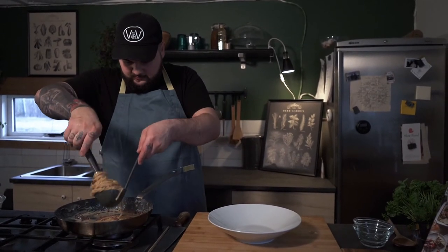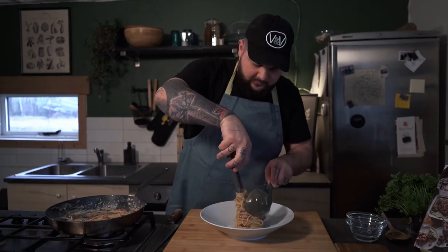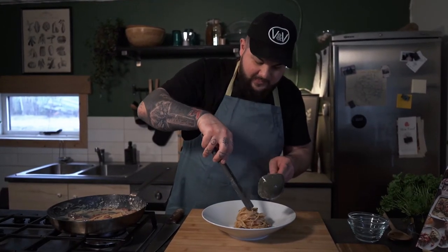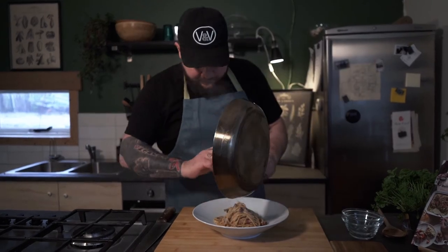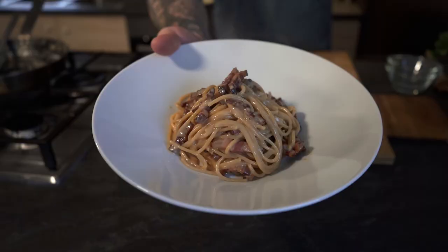Make a nice nest, and then take all the rest of it. And just like this my friends, in less than 10 minutes here we have our best and simplest carbonara recipe ever. Enjoy!